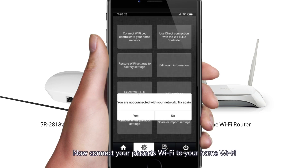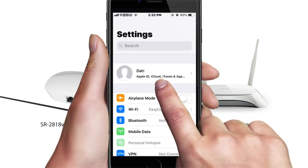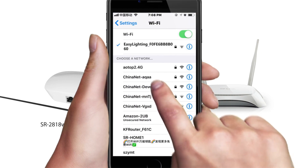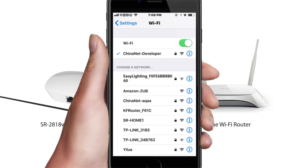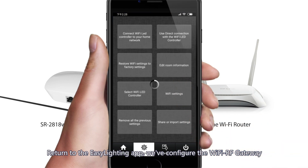Now connect your phone's Wi-Fi to your home Wi-Fi. Return to the Easy Lighting app — we've configured the Wi-Fi RF gateway.